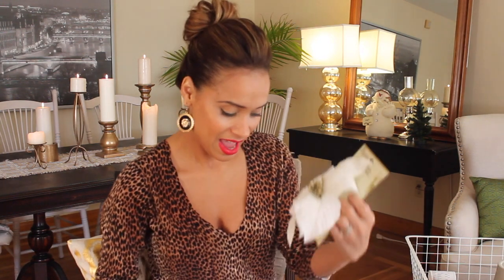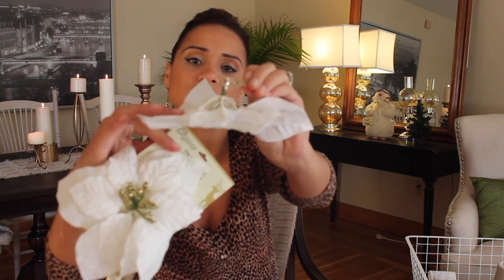I also got these amazing flowers - they're poinsettias. I think they're so darling and they were a buck. They have this awesome little clip in the back - you can clip it onto something really easily. Another great dollar find.